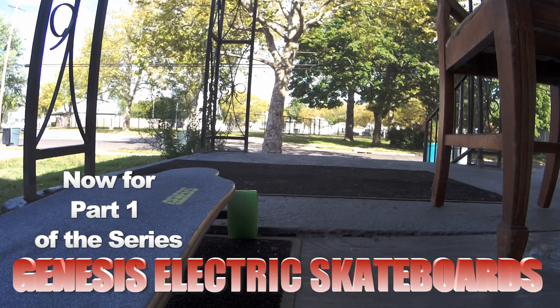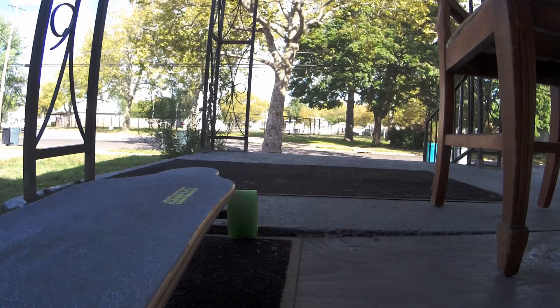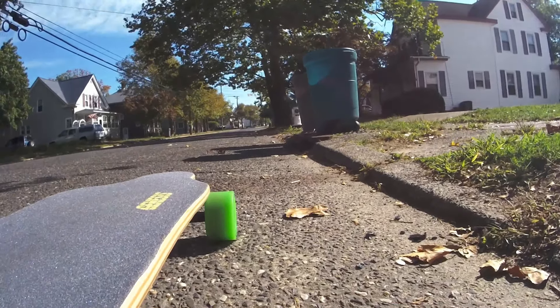I'm about ready to tell my story. I ordered the board, it took six weeks to get here, I got it, it wouldn't charge, I exchanged it for a new one. I got the new one, so I'm going to show the first time I got it and then move into when I got the new board, which just happened yesterday. Stay tuned, I have lots of information on this board.